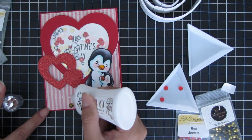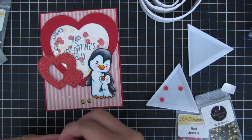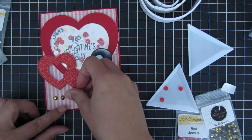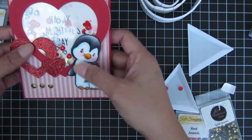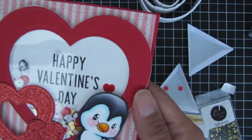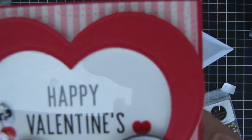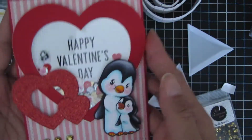Thank you guys so much for coming back to the channel and watching my video. I hope you liked my first Valentine's Day card of the year. Please come back — we have more videos and a new release coming. Bye!